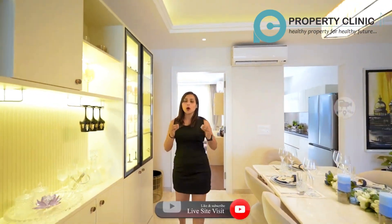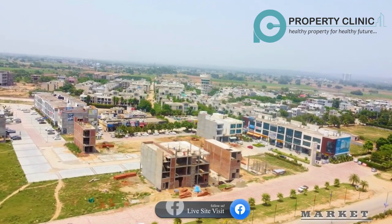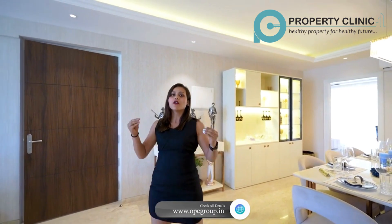So guys, you will see our 2400 square yards flat plus a servant room. It is a very luxurious apartment. I hope you will enjoy this flat. You will get a fully-gated society here with 24/7 water supply, power backup, and security guards. You will have an operational clubhouse with a lot of amenities and a good well-maintained park. If you want to book this flat, there will be a number on the screen — you can contact the number to get the best deal and best service.